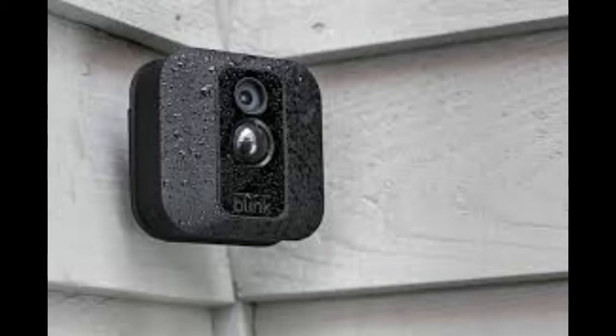The Blink Home Security Camera System is a wire-free, easy-to-set-up, simple monitoring system. Blink XD Home Security Camera System works with smartphones and cell phones and has motion detection, a wall mount, HD video, two-year battery, and cloud storage.